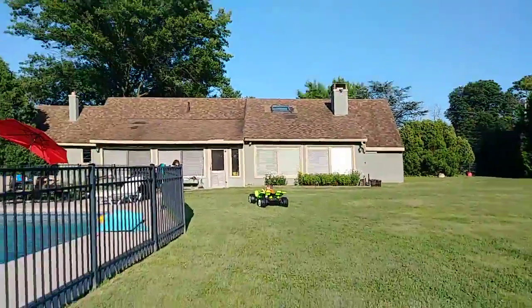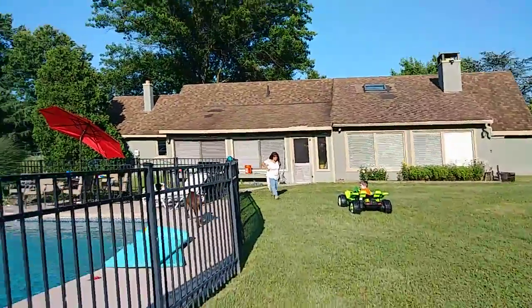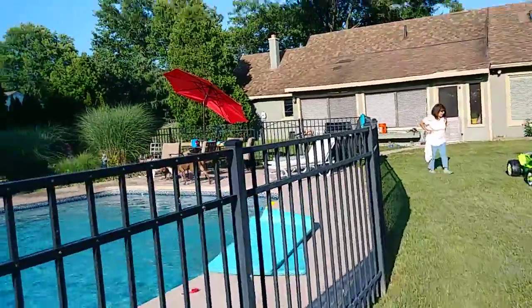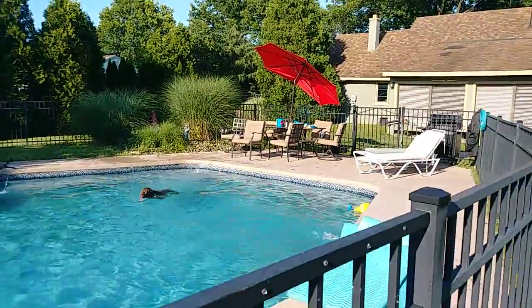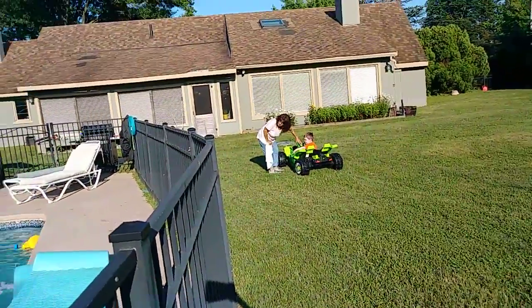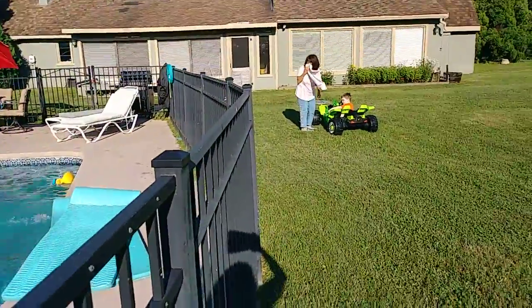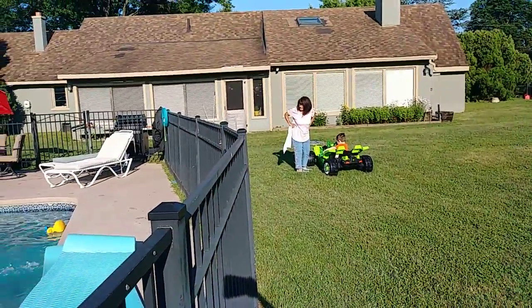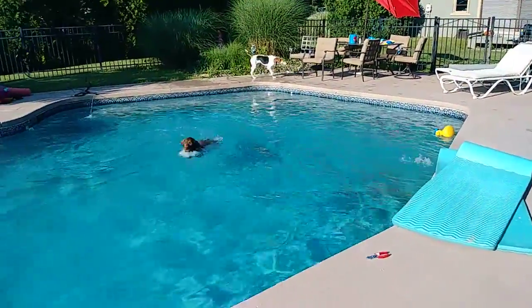Maybe. Good boy, Parker, man. Watch out. She loves it.